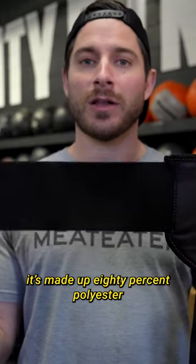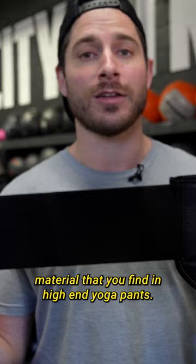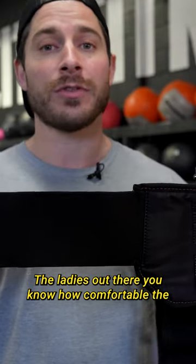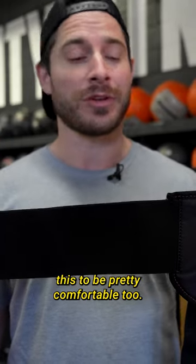It's made with 80% polyester, 20% spandex, which is the same kind of material that you find in high-end yoga pants. If any ladies out there know how comfortable yoga pants are, I'm sure you're gonna find this to be pretty comfortable too.